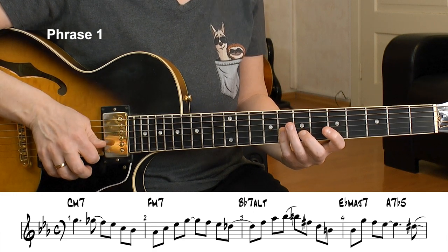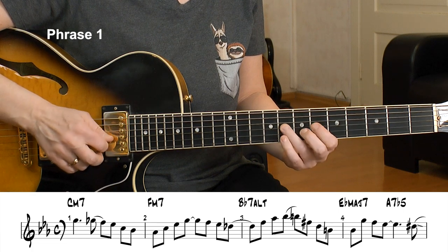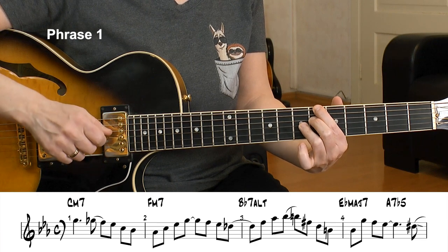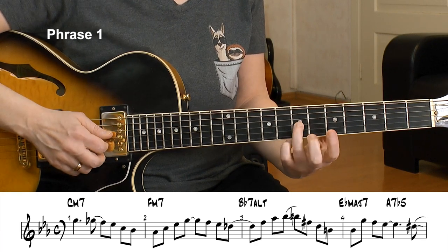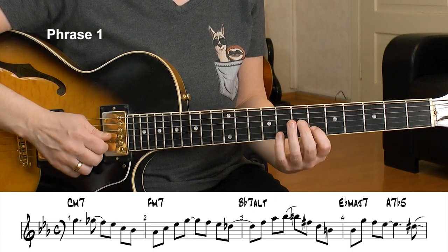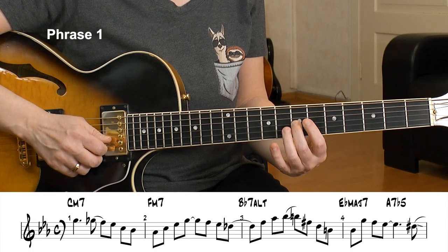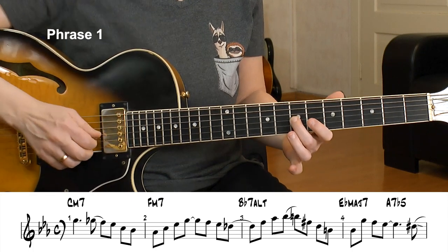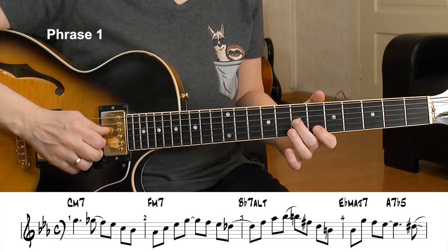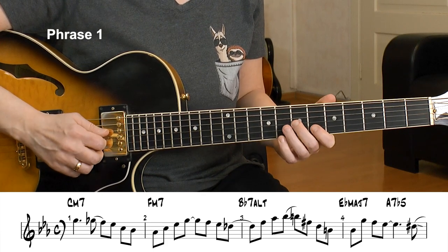This is the syncopation, and now I have a little enclosure to that D — that's my target tone on beat 1 of the Bb7. This is the 3rd, my target tone. I enclose it from above, below, and here's my target tone. Now I go to the Bb7 altered scale — well, actually here is the regular 5th, the perfect 5th, so it's just the arpeggio basically.